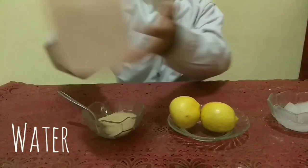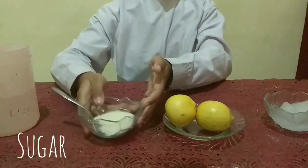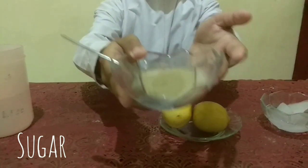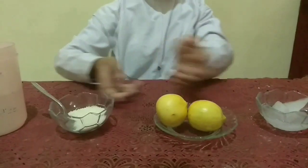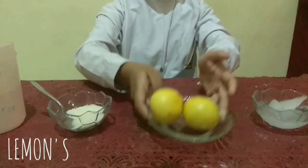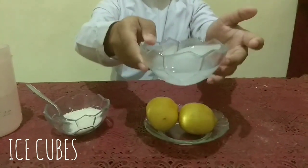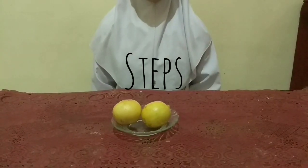Materials: butter, sugar, lemon, salt. Step.